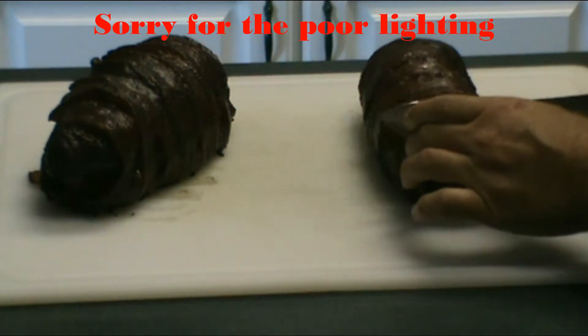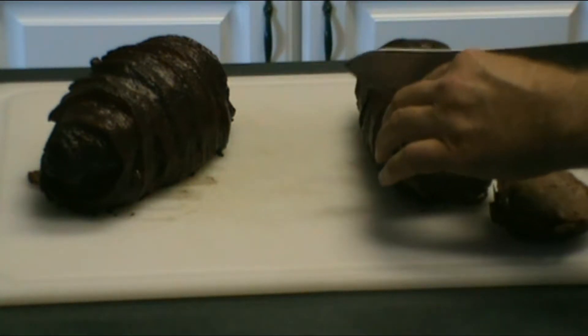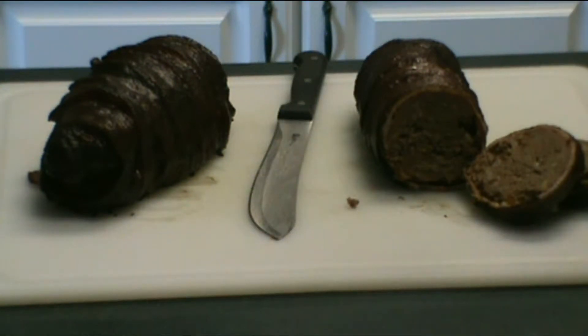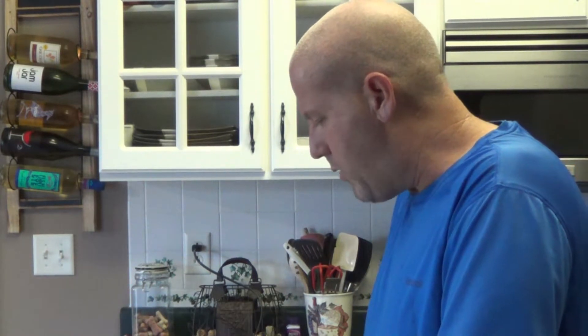All right hey y'all, went ahead and brought these meatloaves in off the smoker. They're done. We got right up to 165 internal temperature. Man, they look great. It smells amazing in here. I'm going to go ahead and cut these up so you can see what we've got going on here. It took two hours to get this cook done at 325. I was originally thinking maybe closer to an hour, but this is the first time I've tried this recipe. It smells amazing.